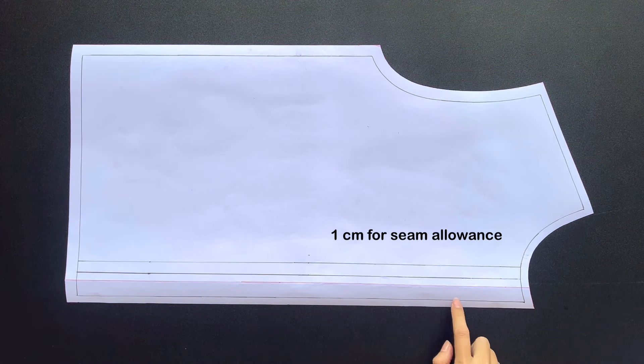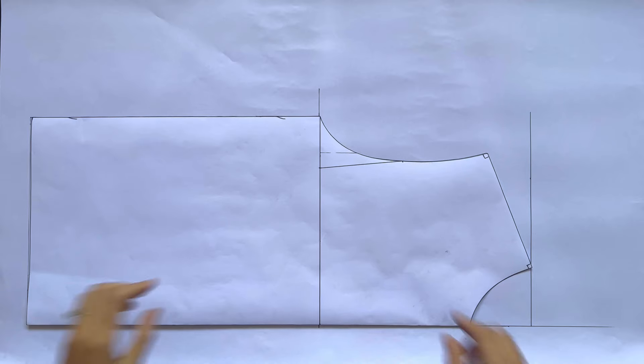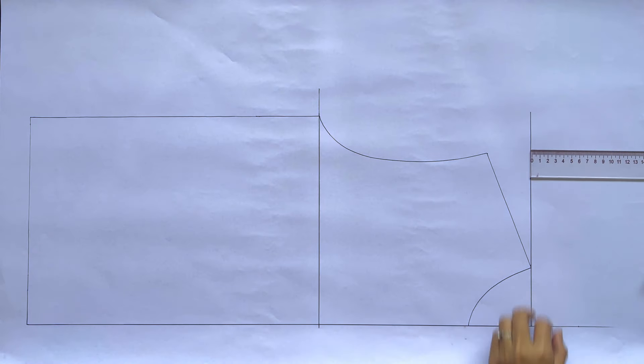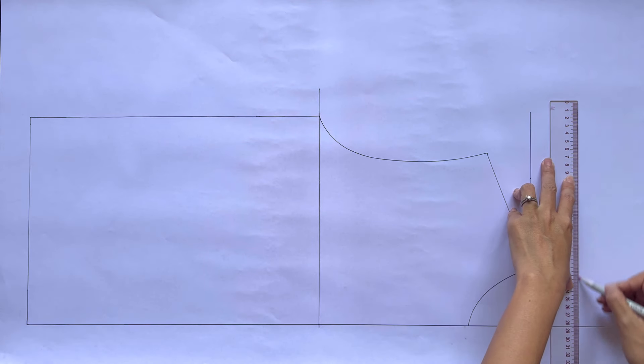We now have the front bodice pattern after cutting. I add 1 centimeter for seam allowance at the button and buttonhole area, the neckline, and the shoulder line. I add 1.5 centimeters for seam allowance at the sleeve line, the side line, and the ending line. Moving to the back bodice pattern, I copy the front bodice pattern without the button and buttonhole area to the paper first. From the straight line at the shoulder, I draw another one at 6 centimeters on the right side, so the back bodice will be 6 centimeters longer than the front bodice.